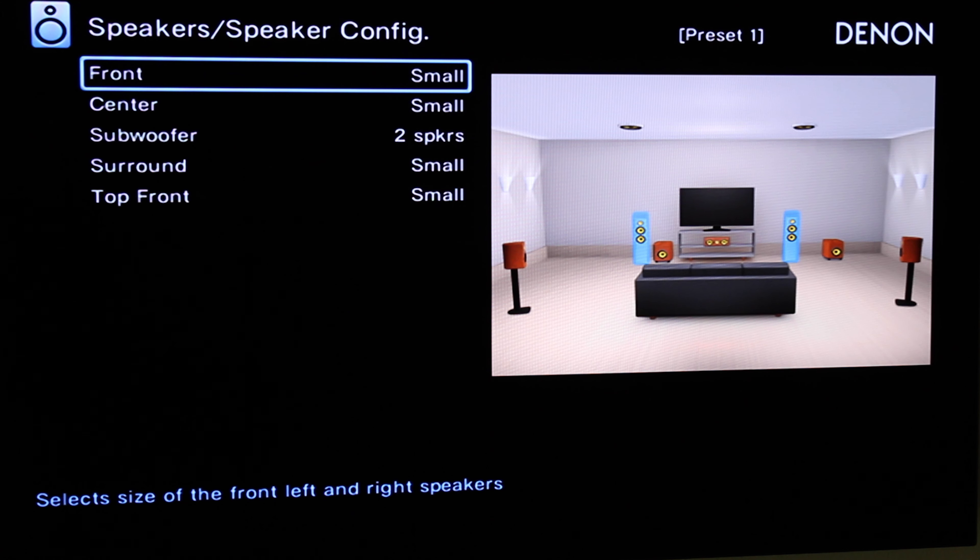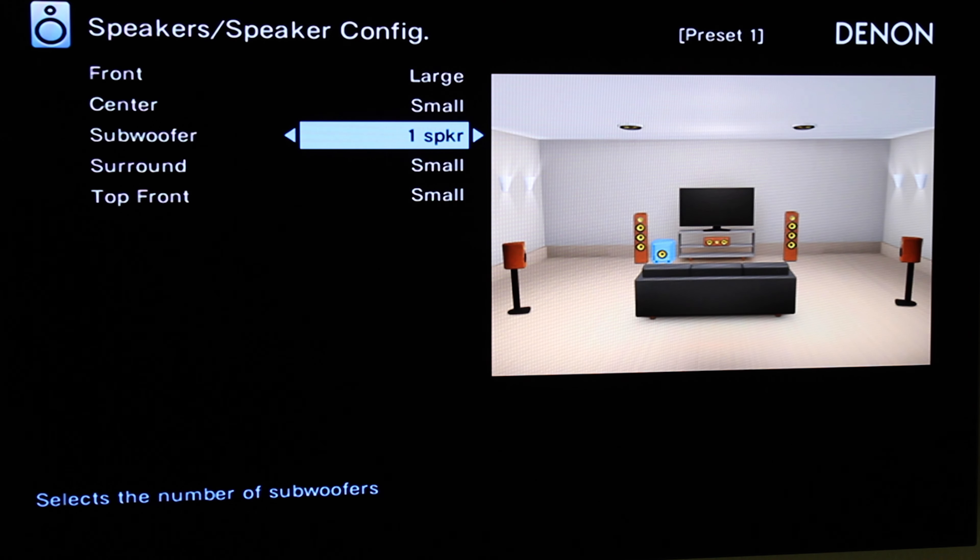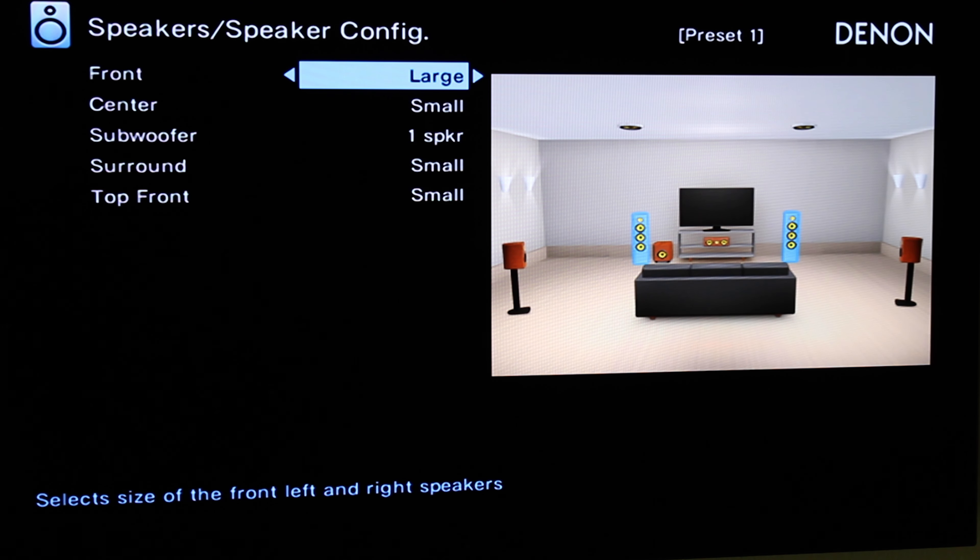Speaker Config: we've got 2 front, a center, 2 subwoofers, surround, and our top fronts. Since I said 5.1.2, we can change that to 1 subwoofer. Note that choosing none for subwoofer automatically changes the front speakers to Large — but that's not what we want. Change it back to Small. You definitely want to choose Small no matter the size of the speakers. Even if you have large towers up front, choose Small because that gives you the option of a crossover frequency. If you choose Large — or 'full range' as some receivers call it — that disables the crossover option. We want as much flexibility as possible, so choose Small for all speakers so you can have a crossover frequency for all of them.